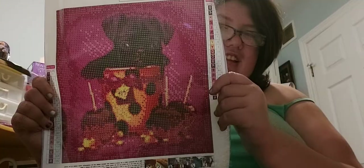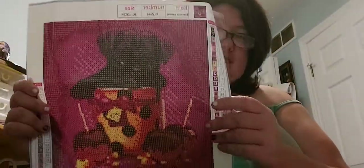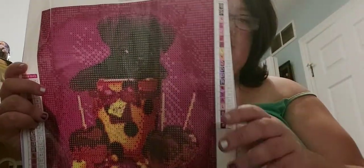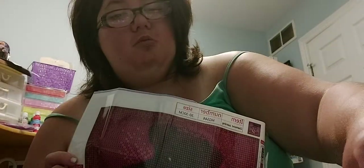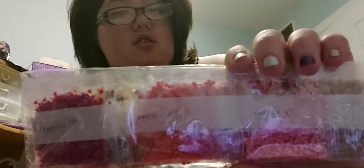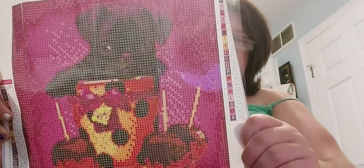Now I've got this cute little Halloween one. It's really dark colors in this one — pink and dark pink and burgundy, yellow. And all of these were round, by the way, and the sizes of these ones were 30 by 30. Again, 20 colors.